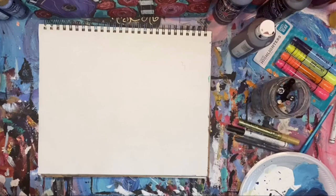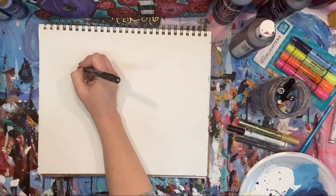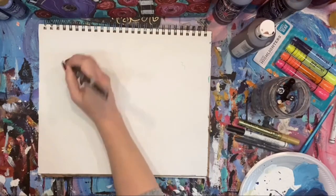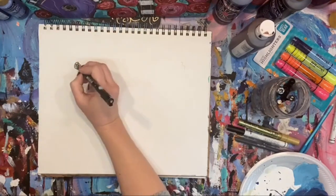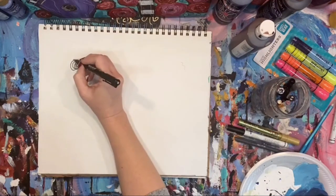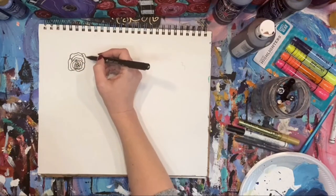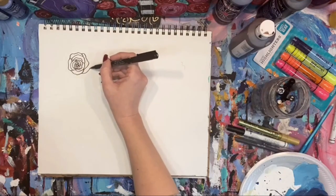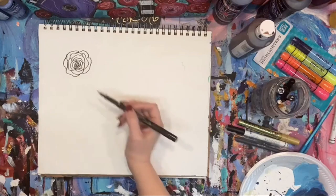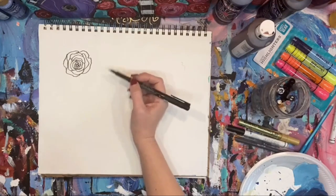I'm going to use the brush pen — again, this is waterproof. Let's start over here. We're just going to start with kind of little curves, kind of like the inside of a rose, like little swirls. Then after you get those, you just keep going around and make little sections. If you want it opened up a little bit more on the outside, you can make these outer lines a little bit bigger, and that's it — you've got a rose right there.